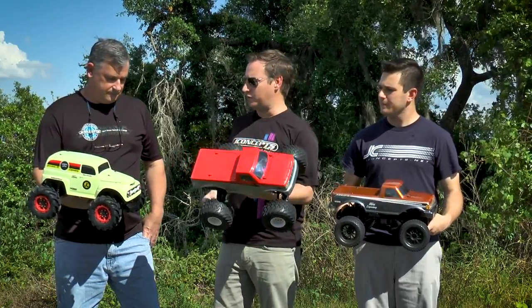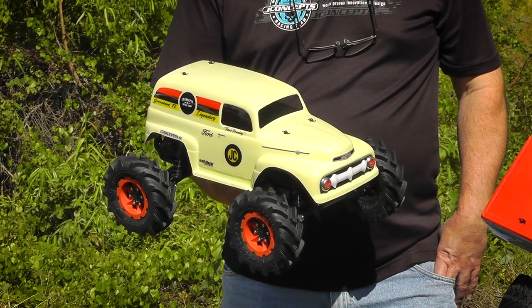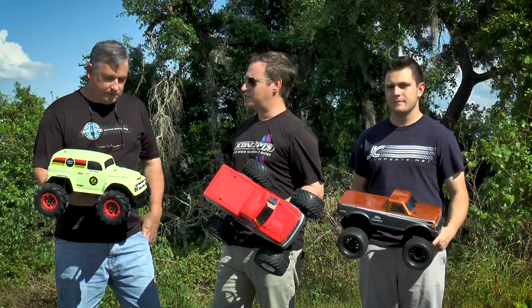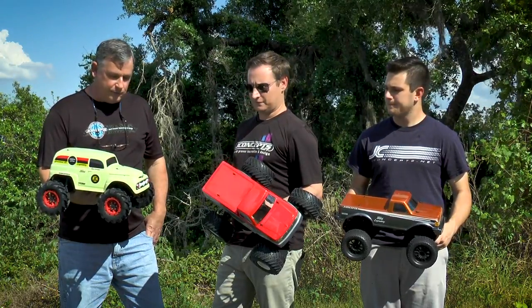Fred was equipped the whole time on the panel truck with the Fling King tires. He fared pretty well. The check-mark Fling King tires are doing their job — tons of forward traction, built for mud racing and four-wheel-drive type vehicles. The truck would basically wheelie out of the hole. As you can see from the video, it was flinging sand everywhere. A real awesome tire, really fun — if you want to go out and bash, it's a great all-around tire.